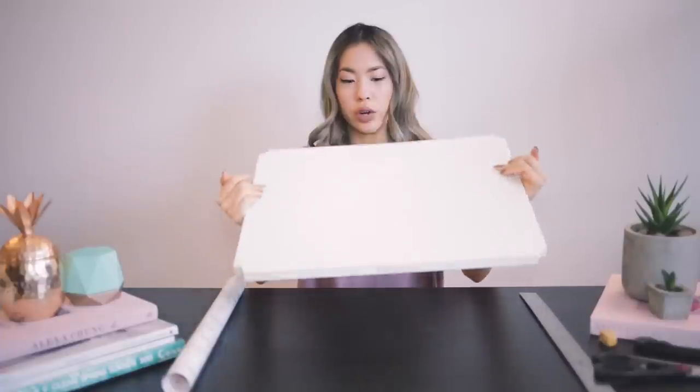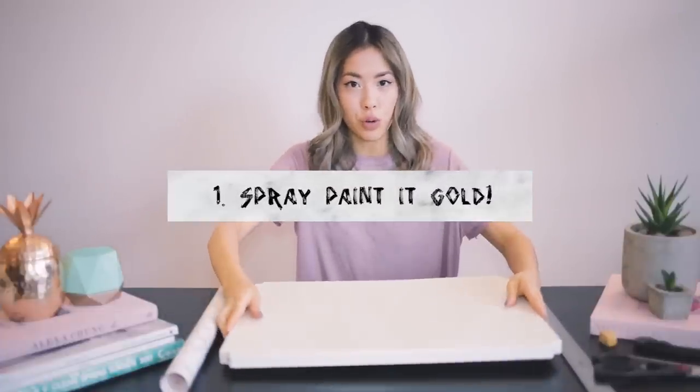So the first thing you're going to do is take off all the boards from your bar cart and spray paint the frame gold. I'll show you that right now.